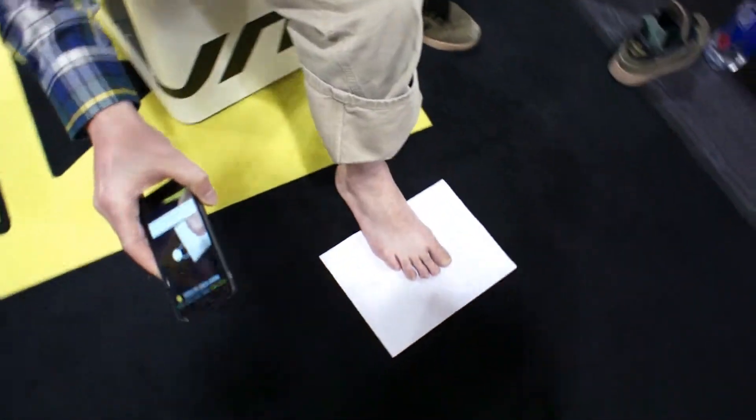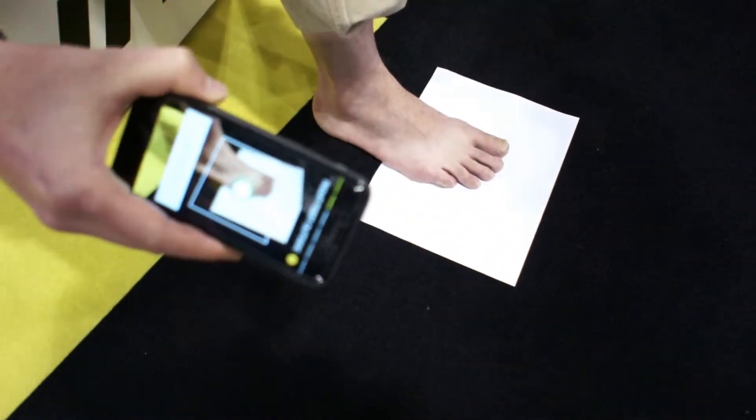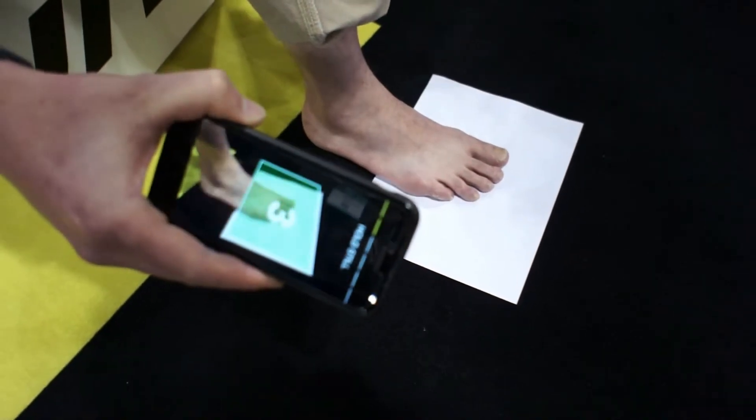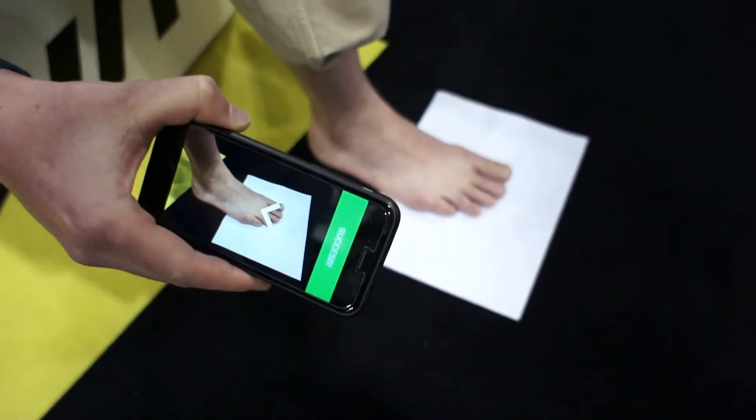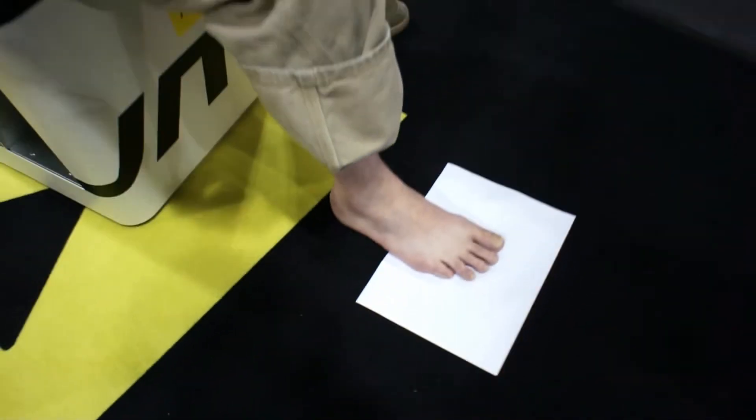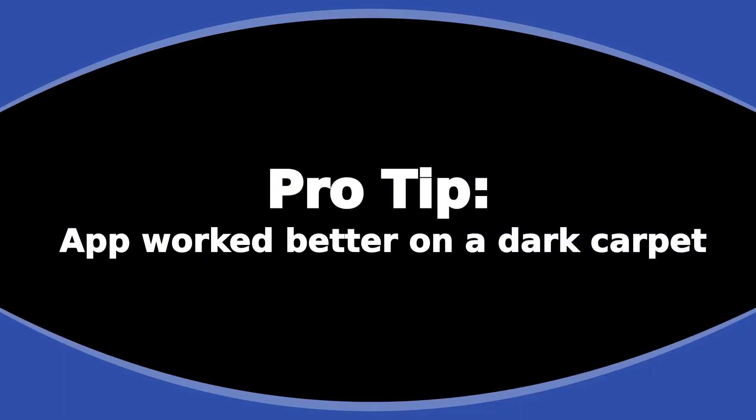Now we move to the outside. We've scanned the right foot, and we'll now move on to scanning the left foot. Bear in mind that we make sure to keep our paper on some type of dark contrasting surface.